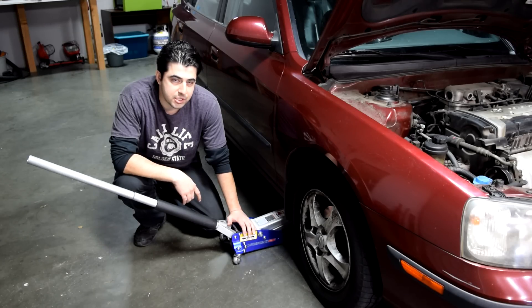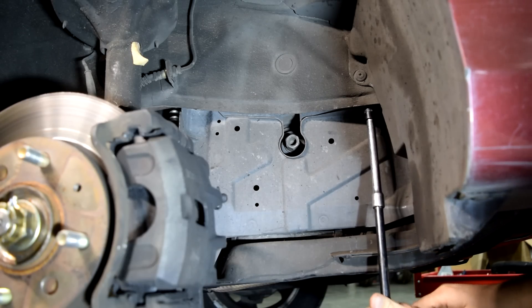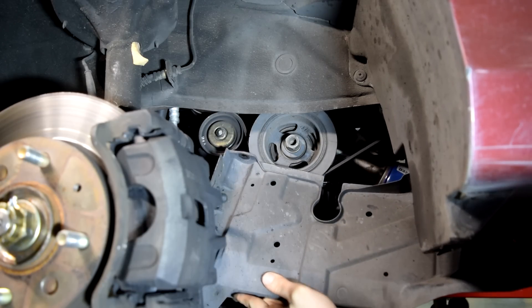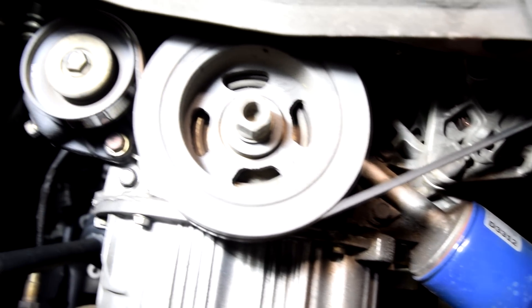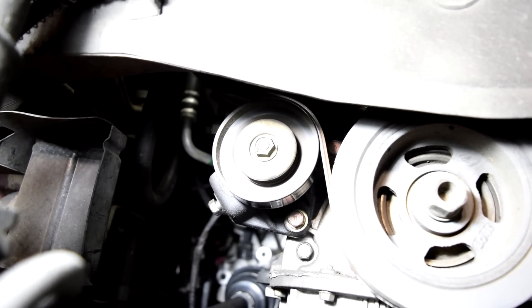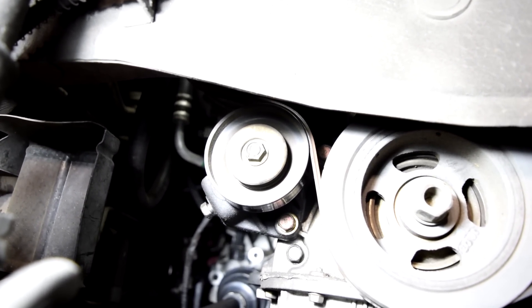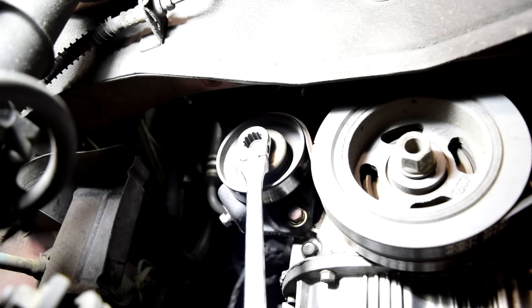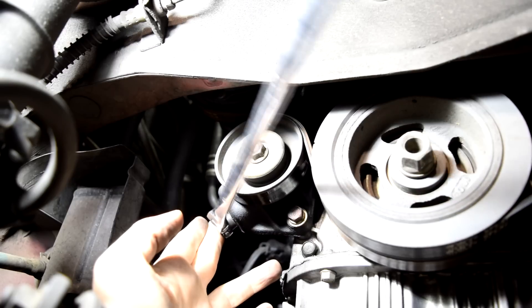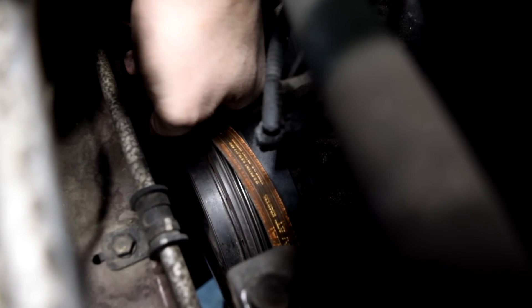In order to get to our AC compressor belt tensioning mechanism we need to raise the side of the car and remove our wheel. Next we'll remove the splash shield held in by these two 10mm bolts. Here's a look at the tensioning mechanism for our AC compressor belt — this belt is behind our power steering pump belt. We're only going to loosen this belt enough to slide it off our AC compressor by first loosening this locking nut, then loosening this adjusting bolt all the way. When it's loose enough we can slide our belt off our tensioner and then off our AC compressor up top.